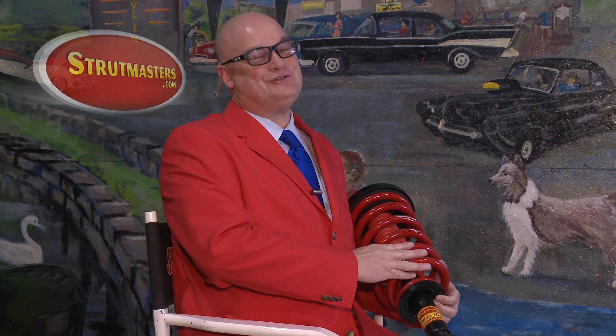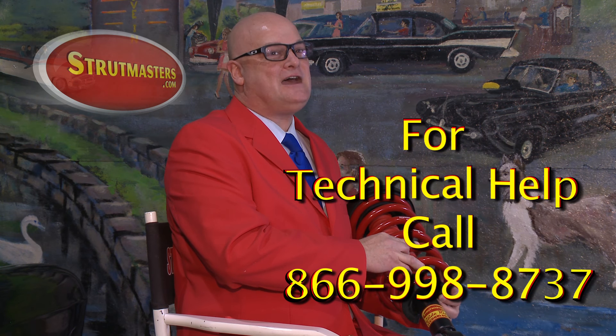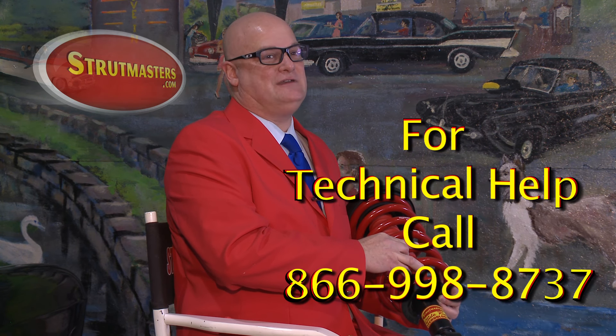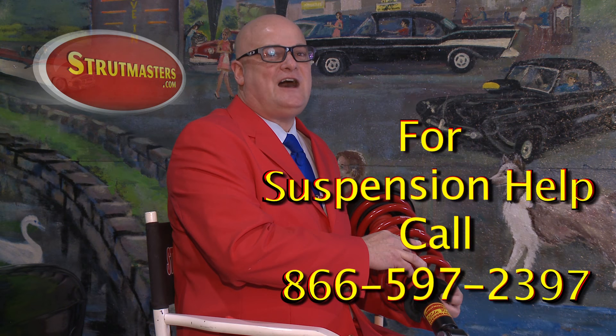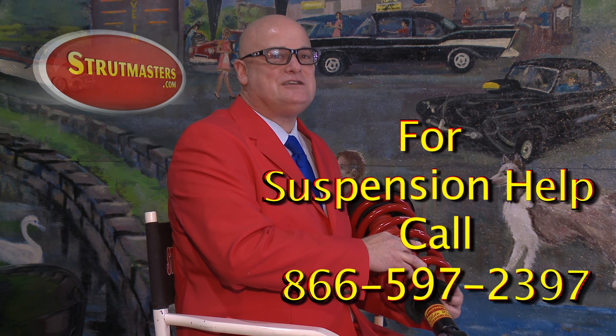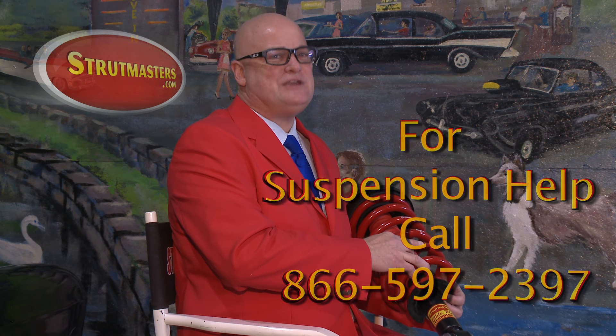Whether you choose an air system replacement part or one of our conversion systems, Strutmasters is ready to help you and save you money. We offer the best customer service in the industry with ASE certified technicians, available on our customer support line at 866-998-8737. If you're ready to get your parts, give our suspension experts a call at 866-597-2397 to order right now. Give us a call and find out why we are the suspension experts.